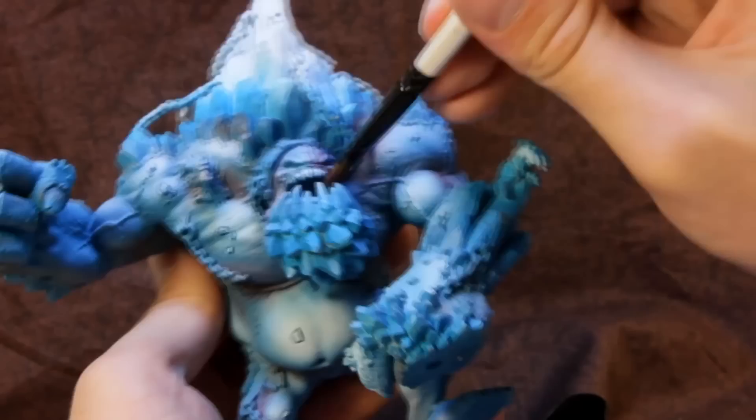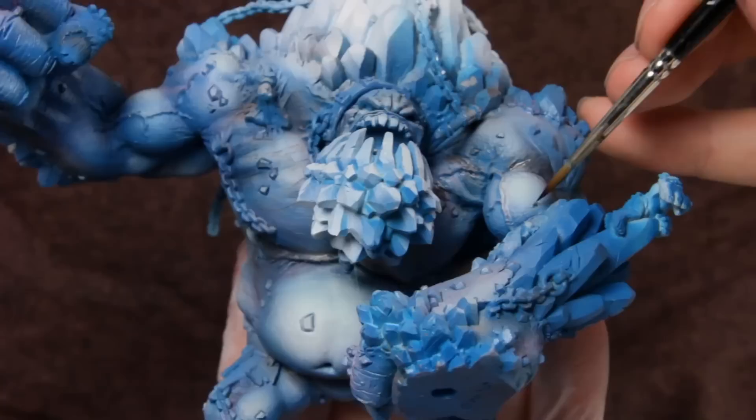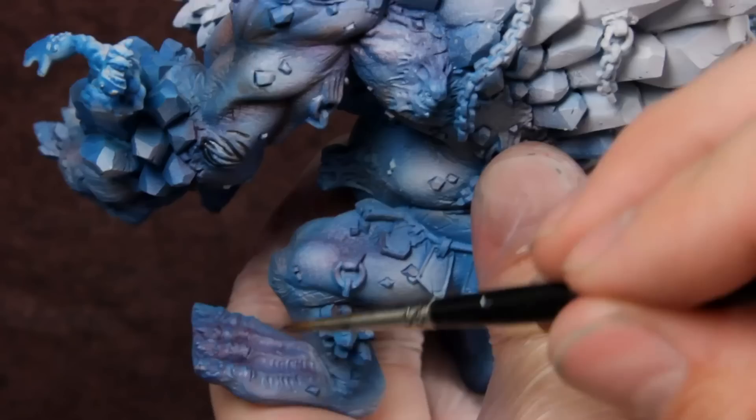I coat the whole model with gloss varnish to protect the underlying layers and to provide a slick surface for an oil wash, which I make using mineral spirits and Winsor & Newton's Van Dyke Brown. Once the wash is dry to the touch, I go back and clean up the excess wash using a q-tip and clean mineral spirits. I'll then cover the whole model in a matte varnish.